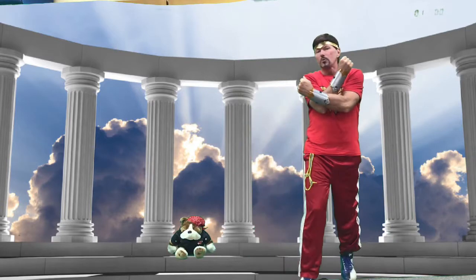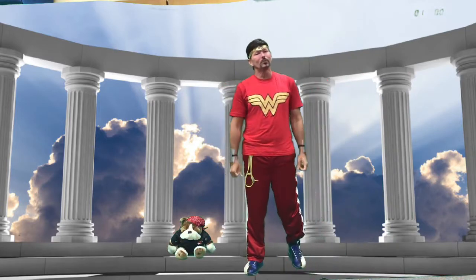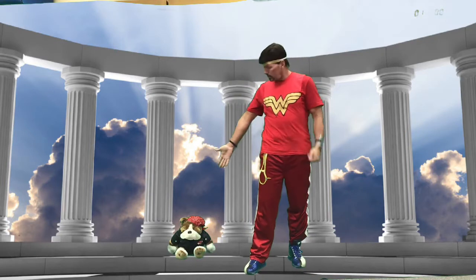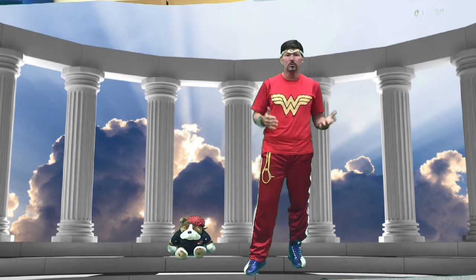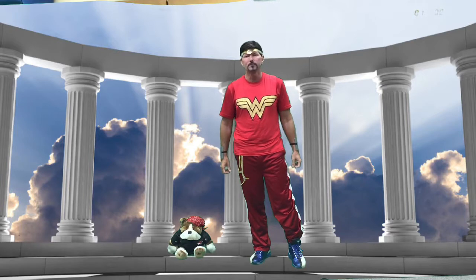Hey boys and girls, it's Wonder Warrior and I came here to help you do a full body workout with a medicine ball. But since we don't have a medicine ball, we are going to use a stuffed animal, or if you don't have that, you can use a pillow or just a regular soccer-sized ball.